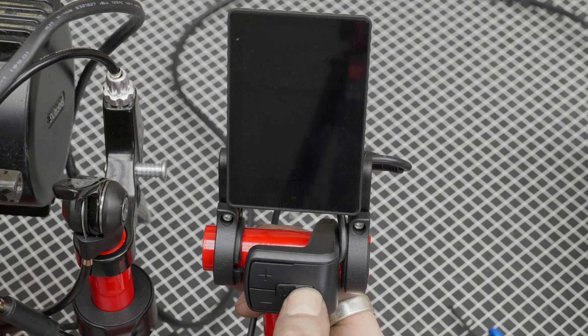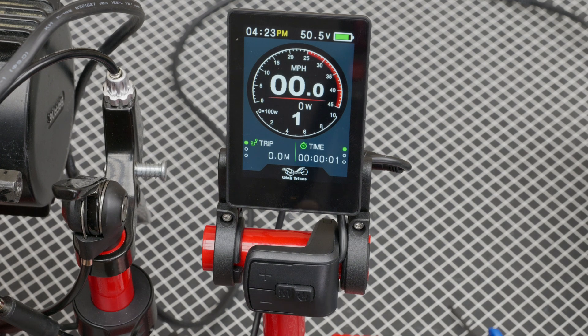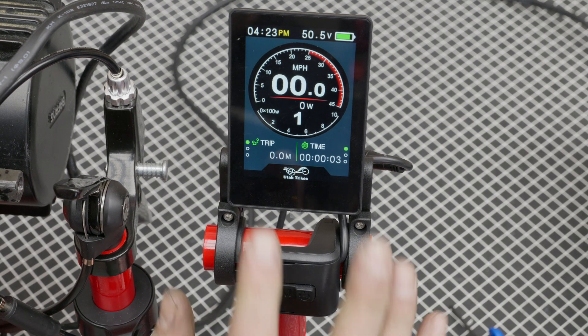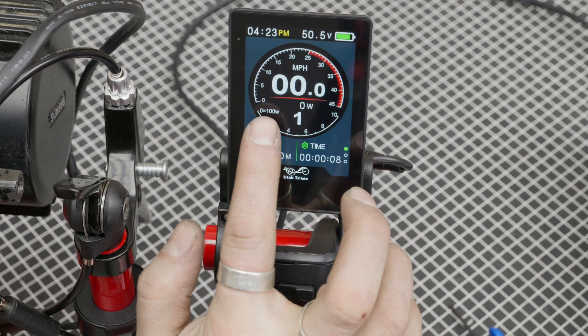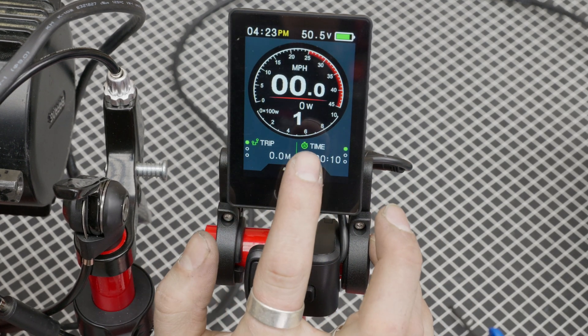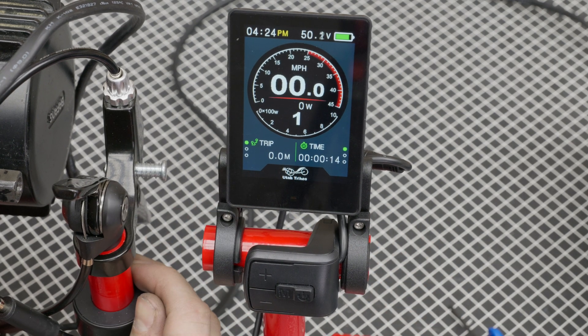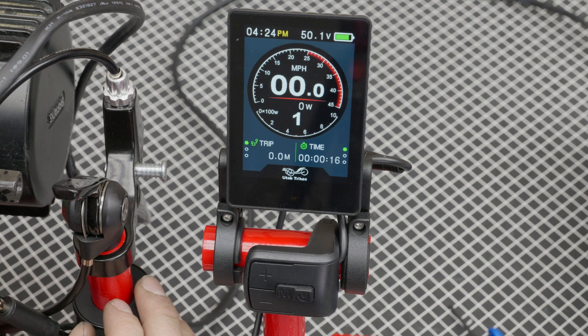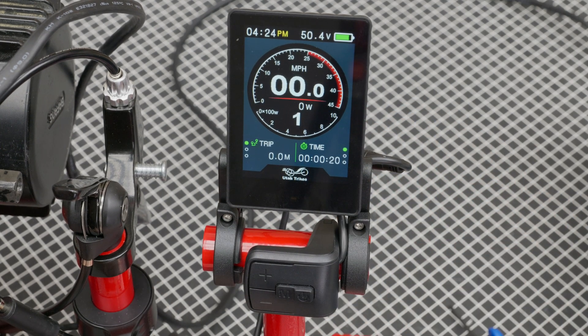To turn it on, press and hold the power button until you see the Utah Trikes logo pop up. Now the display is on. On the main screen, you can see a speedometer and also a voltage or wattage reading of how much power is coming out of the motor. When you throttle it, you'll see the indicator show you how much power it's using. You also have a digital readout of your miles per hour or kilometers, whatever you prefer.